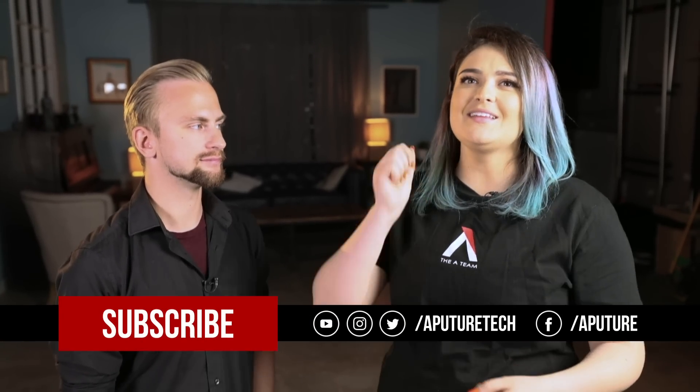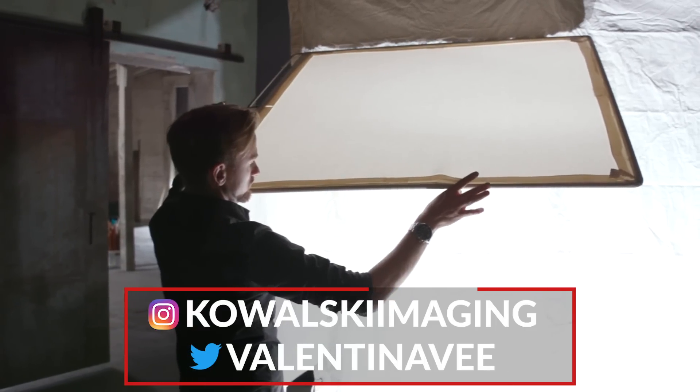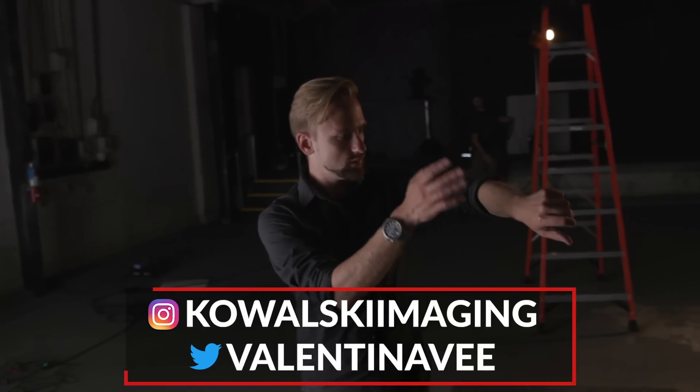If you like the show, please subscribe — hit that like button, turn on notifications. If you want to follow either of us or have questions about anything we've said, hit us up on our social media. All the links will be down below. Until next time, bye!